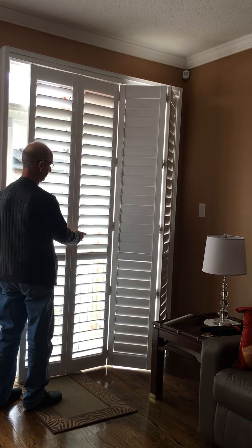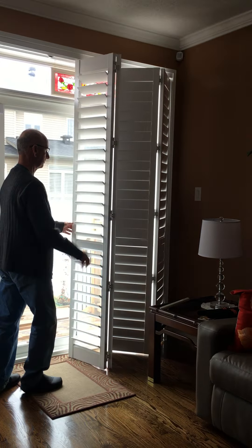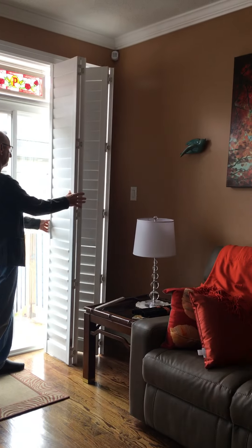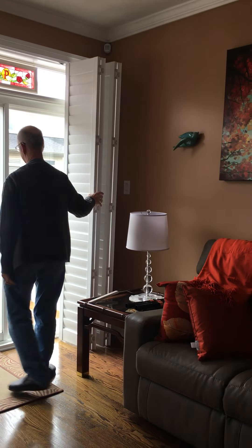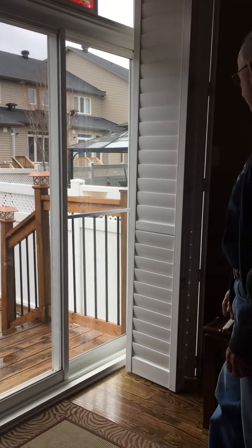Especially when you do the second portion such as this here. This portion over here, if you don't close the blind, you'll be banging against the doors, and then you can push them all the way back to give you your patio door. Oh, that's perfect. And you have all that space now with the patio door, which is great.